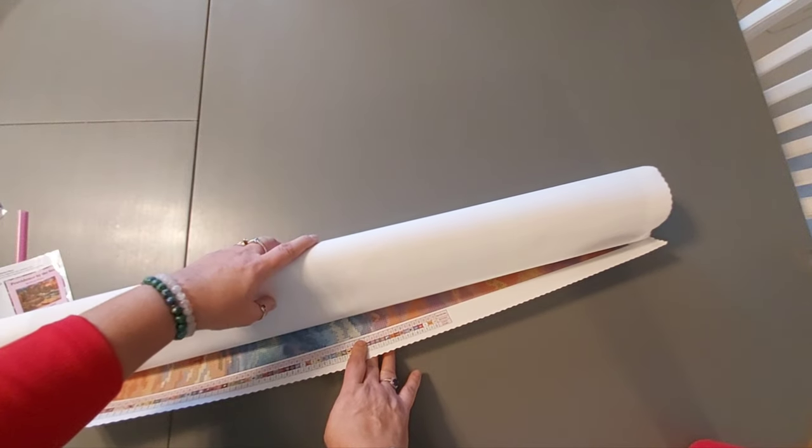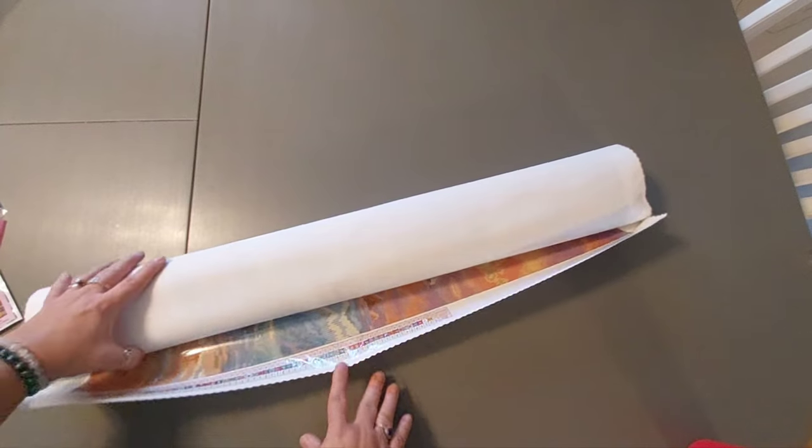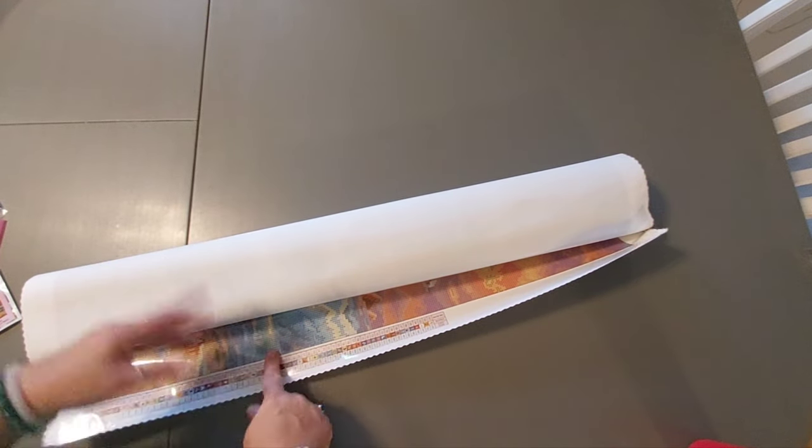They're similar to other premium companies like Dreamer Designs, or even Make Market, which has really good quality canvases. Even though they're cheap as far as the price, they have really good quality canvases. The pictures they have are nice, but if you want to try a nice quality canvas, stop and post there.